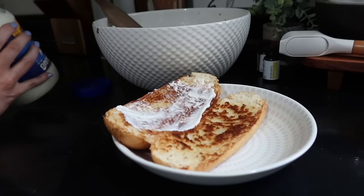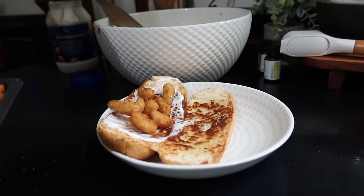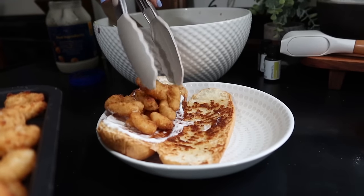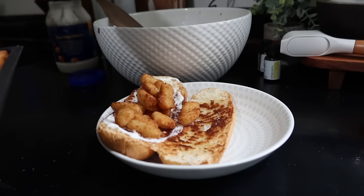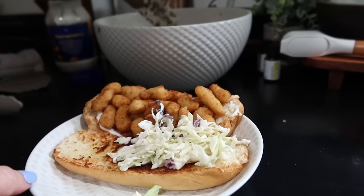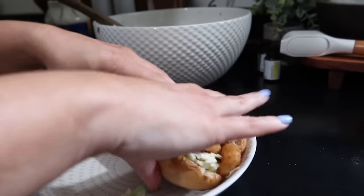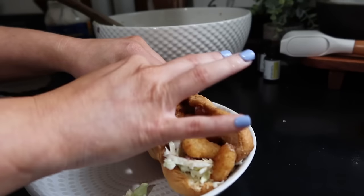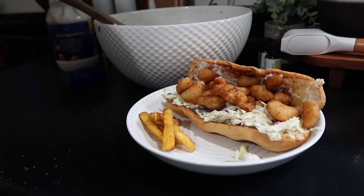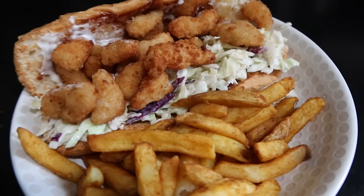On my sandwich, I'm just putting some mayonnaise, my shrimp poppers, and the coleslaw — and that is it. We just served it with fries. It was so good, y'all — these were so delicious and I'm definitely going to be making them again. This was my first time making shrimp po'boys at home. I usually just buy them at the restaurant, but now that I have a quick and easy way to make them at home, I'm definitely going to be doing it more.